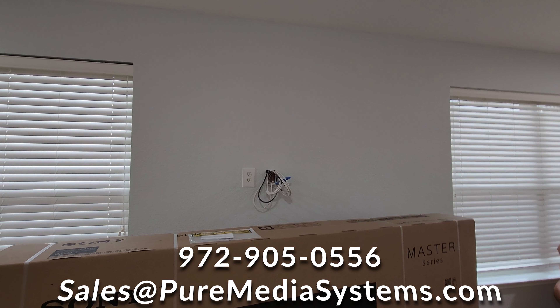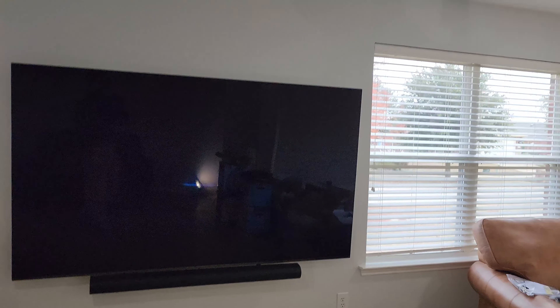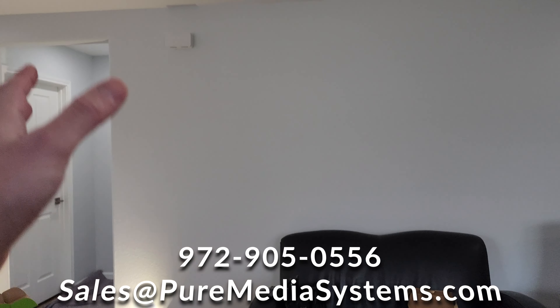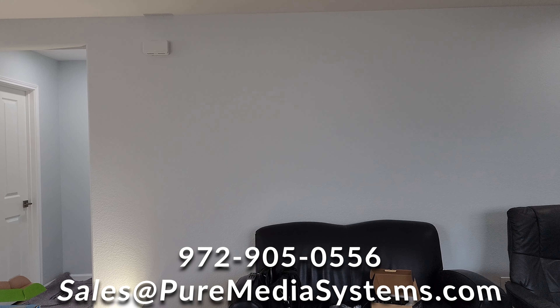We're going to go ahead and get to work on finishing this out and mounting the TV. We've got the Sony 83-inch OLED, the A90J on the wall. We've got the Sonos Arc as well. We're going to start measuring for the in-ceiling speakers for the rear. The customer is going to have two chairs, basically centered on the TV behind us. So we're going to effectively have the speakers centered equidistant for the seating position — the customer wants it done correctly for seating position.